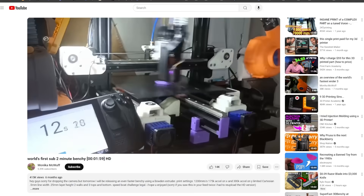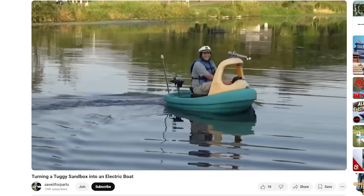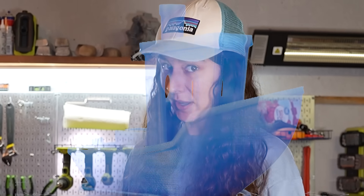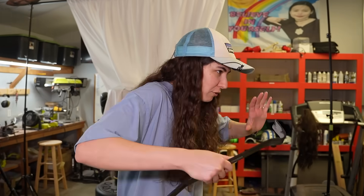If you've ever 3D printed before, you probably know what this is. It's a Benchy boat, and everyone prints it to test and calibrate their printers. I recently saw a video of a guy turning a sandbox into a boat, and it made me think, could I make a boat? And not just any boat — you see where I'm going with this now. I've seen some people print large ones, but not really anything ever big enough for people to fit in, and I have a lot of plastic. If you don't know where I'm going with this now, I cannot help you.